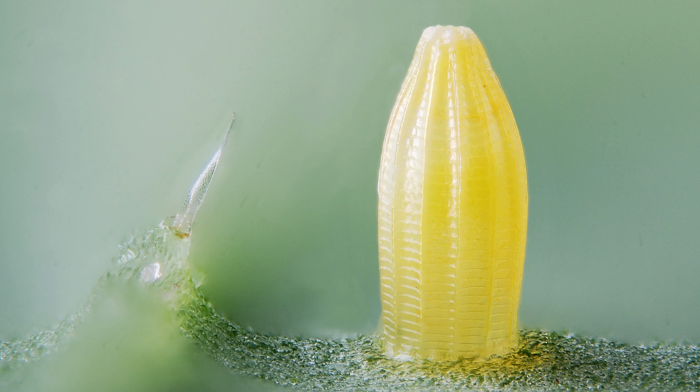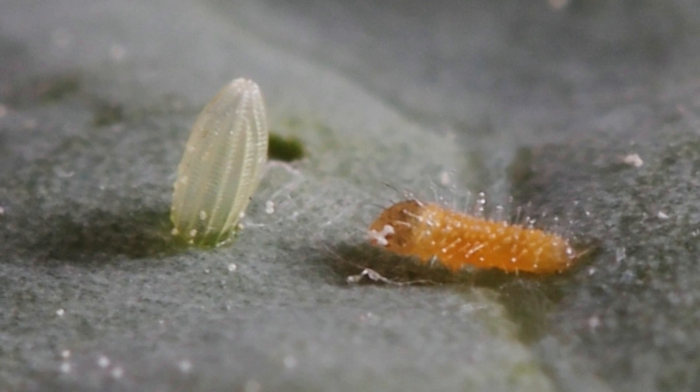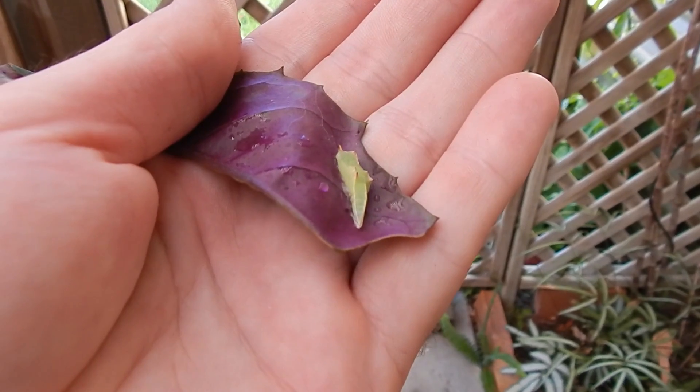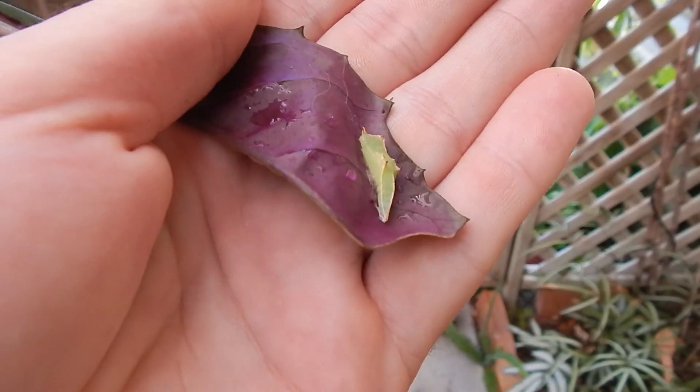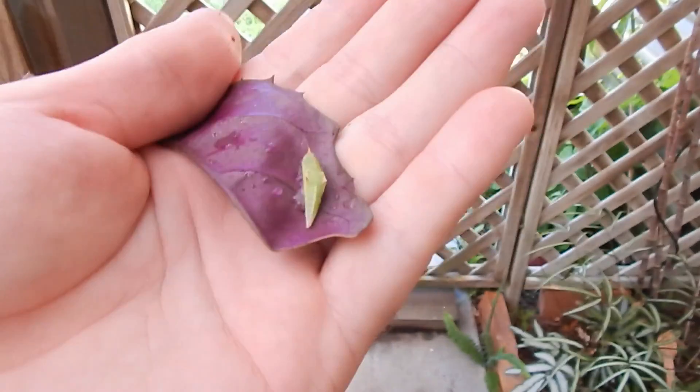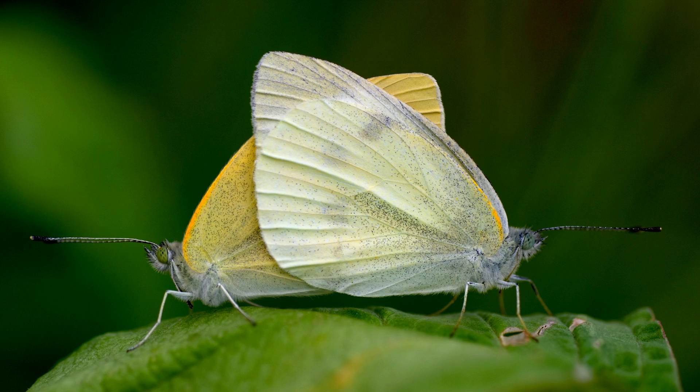The life cycle of the cabbage white butterfly begins with the female adult laying clusters of little yellow eggs. The eggs are usually laid from spring to early summer. The eggs hatch into hairy little yellow caterpillars. The caterpillars molt through four more stages, turning green and becoming larger and more hungry as they grow. They then put down a silk pad to pupate on. I found this pupae on one of my Okinawa spinach plants. The adults emerge from the pupae, mate, and the females seek out a new host plant to lay their eggs on.